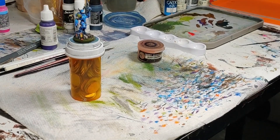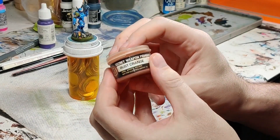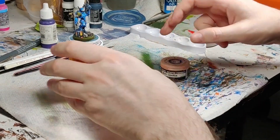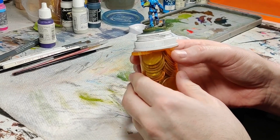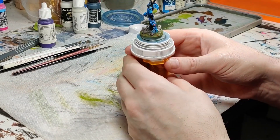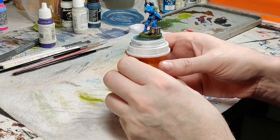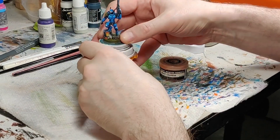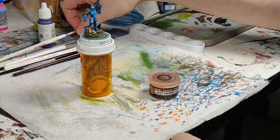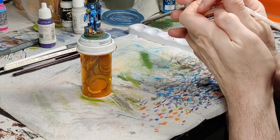Next, we finished off some other stuff off-camera — I picked out the other elements on the base — and now we're going to use some rusting pigment, just to add a little bit of spice to the mini. We're using Secret Weapon, and I like Secret Weapon because you can mix it with just water. Here you can see all the little details we picked out, like all the little bark and fungus stuff on the base — it's a forest base. I painted some of the leaves too; they're red and orange, nothing fancy.